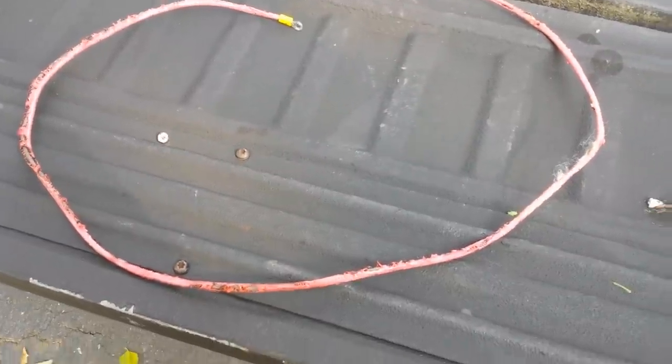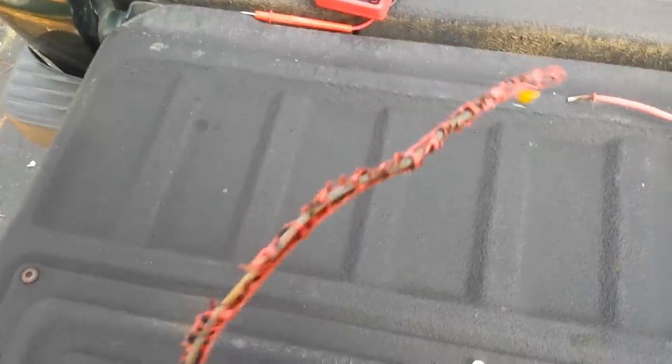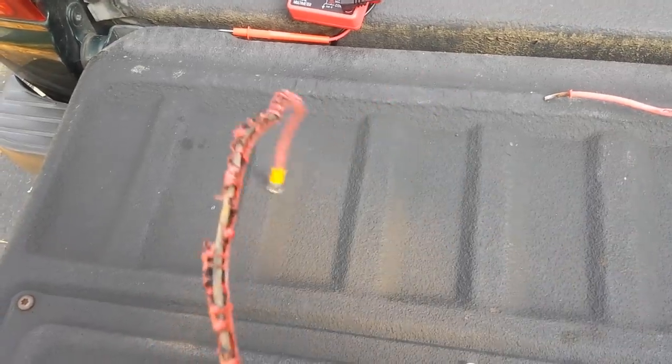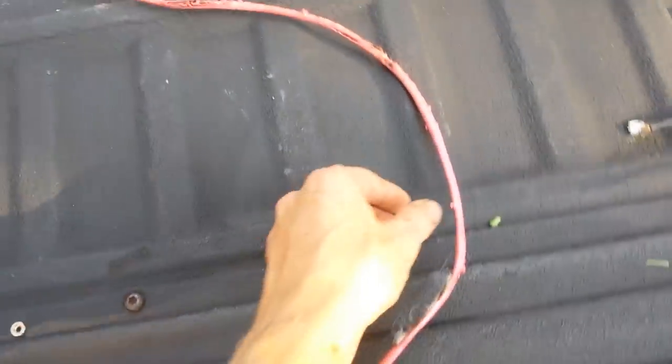Hi Tubes, here's a safety tip I wanted to share with you. Take a look at this wire here that came off a vehicle — it was used for accessory wiring, for lights, stereo, heated seats, anything like that. It was just an accessory wire.